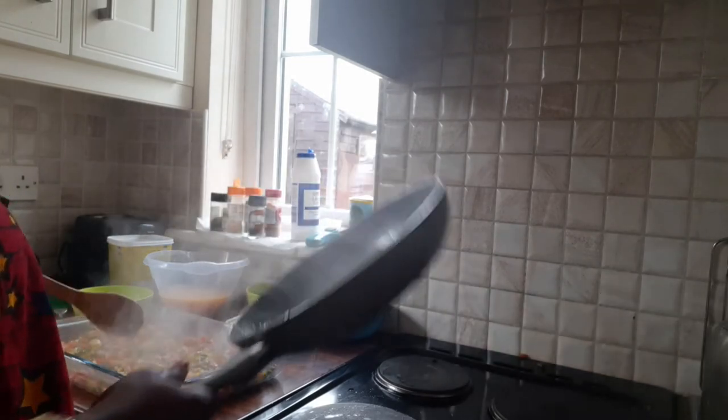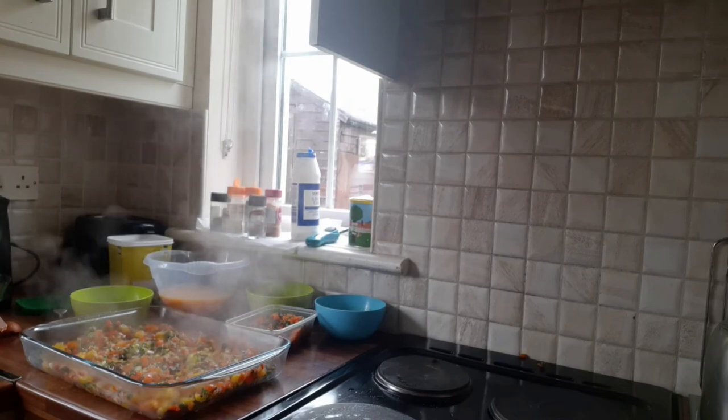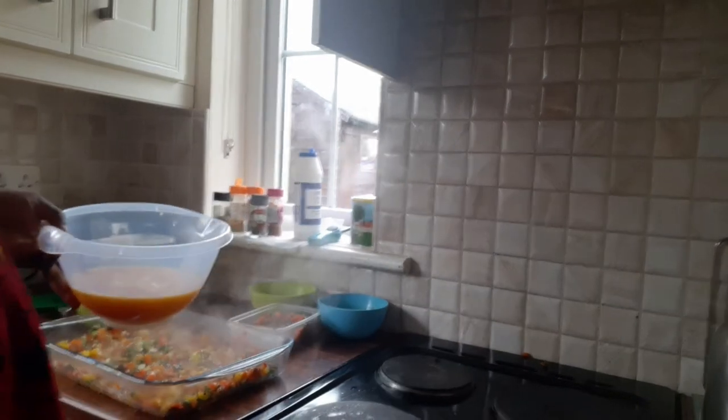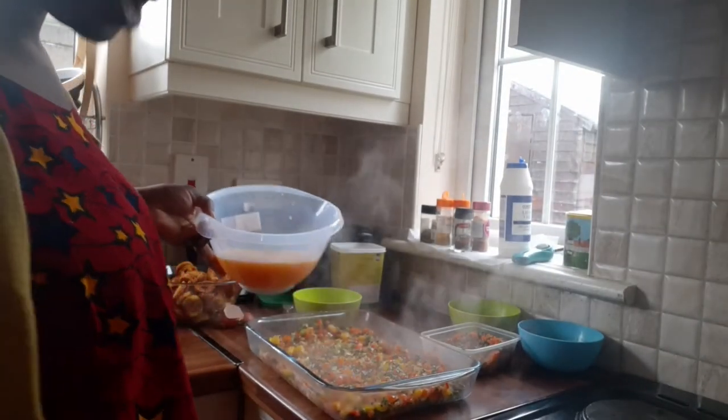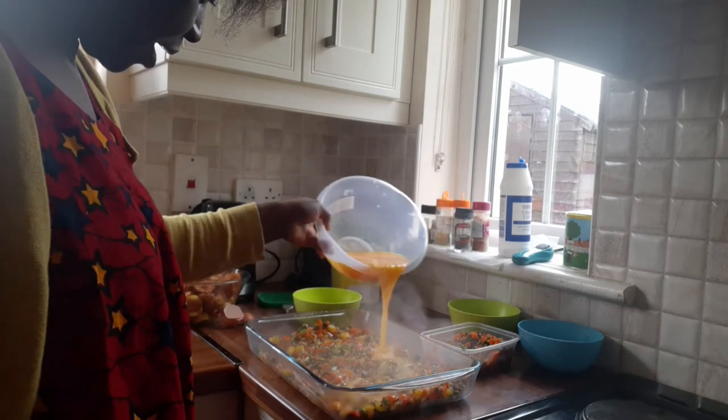All right, let's start — this is where the business lies. I'm going to turn my egg mixture and pour it into the pan this way — put your egg in.